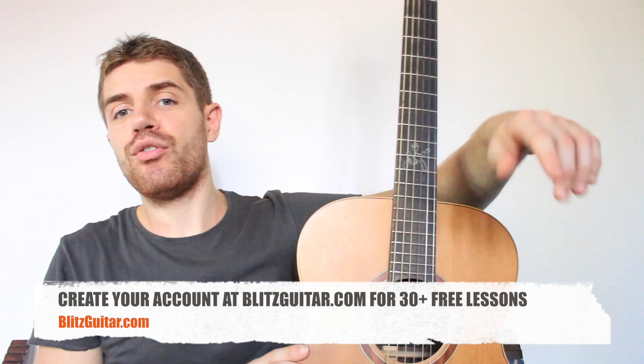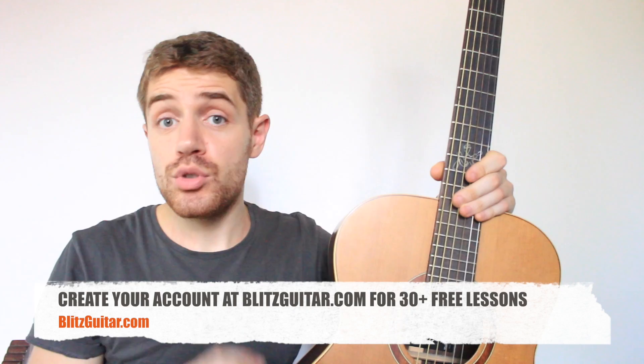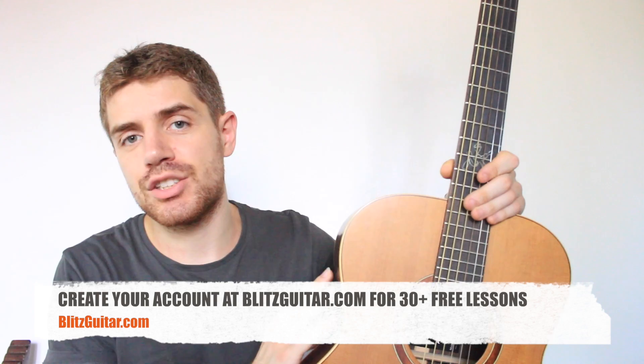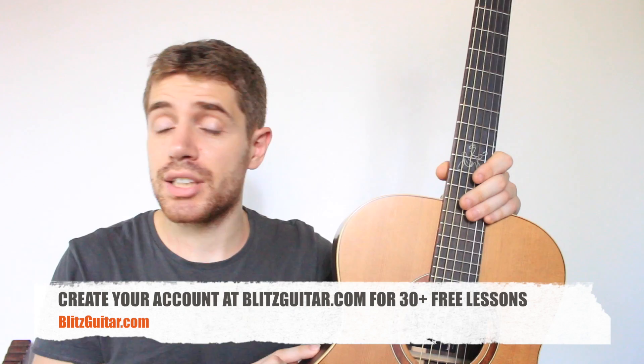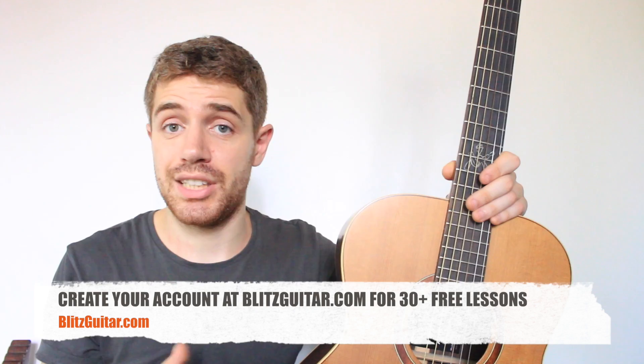So I'm really happy to show you that. You can get the full tab absolutely for free — just check the description and click the link. If you create your account at Blitzkytar.com, it's totally free guys and you have access to a lot of lessons. I probably have about 30 plus videos at the moment, so you get a lot of free stuff. Just create your account, it's very simple.